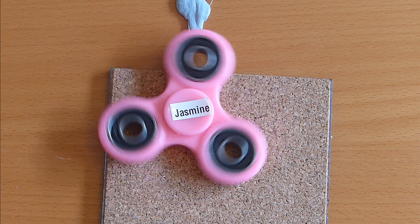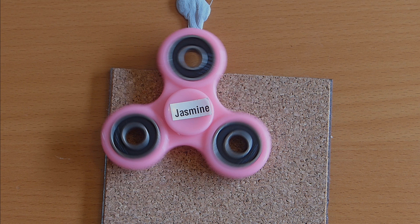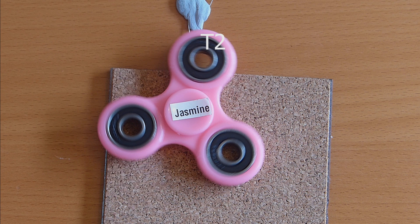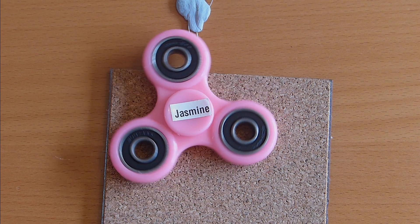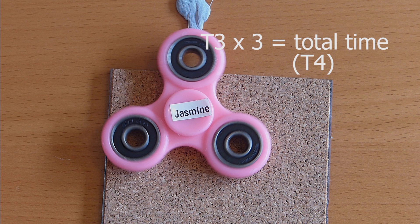Before we get into the code detail, let's look at how it works mathematically. If the fidget spinner is spinning and one arm passes the LDR, we call that time T1. When the next arm passes, that's T2. The time difference between them - T2 minus T1 - gives us T3, the time between two arms. Since there are three arms, the total time for one full revolution is T3 times three, and we call that T4. So T4 is the total time for one revolution, in milliseconds.